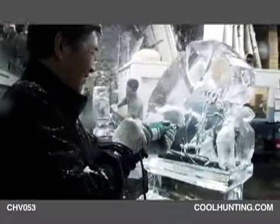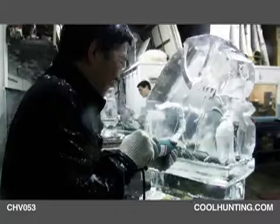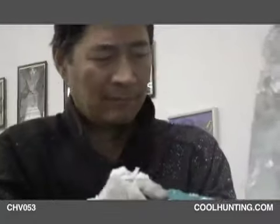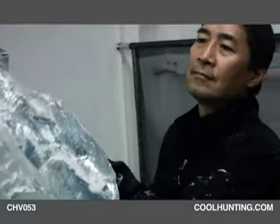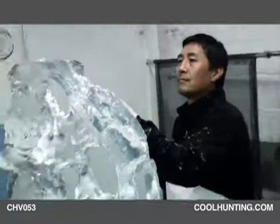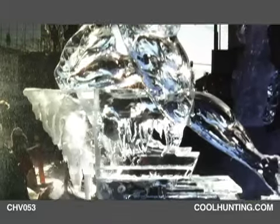He was a tunnel engineer in Japan and then he studied to be a sushi chef. So he's a master sushi chef, which is pretty much where he got into ice sculpture — in sushi school. First time I saw the Emperor's Hotel in Tokyo, that is the first time I touched the ice. My feeling was, wow, I want to try carving.